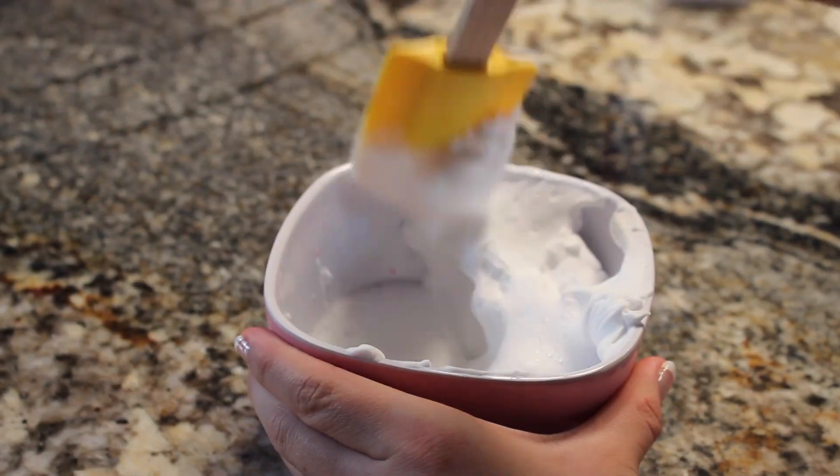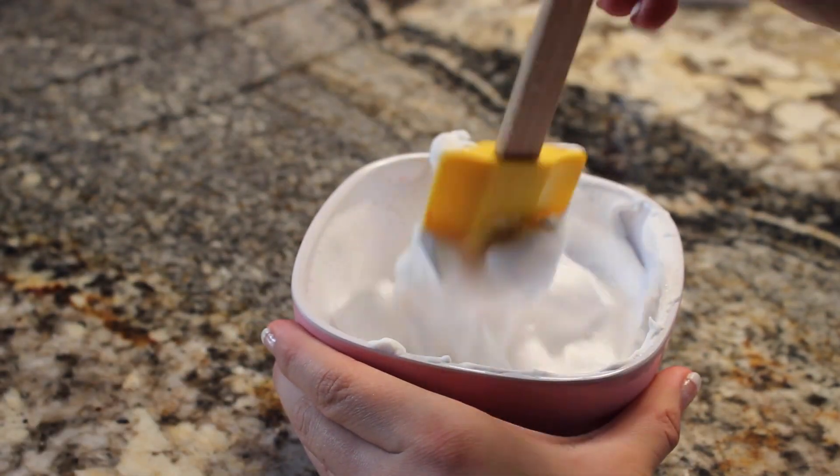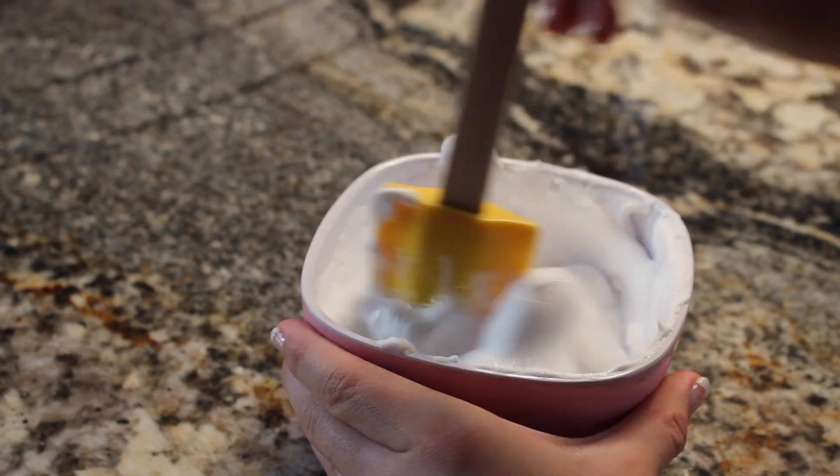When you're done and all the ingredients are in the bowl, start slowly mixing until you get it all smooth.